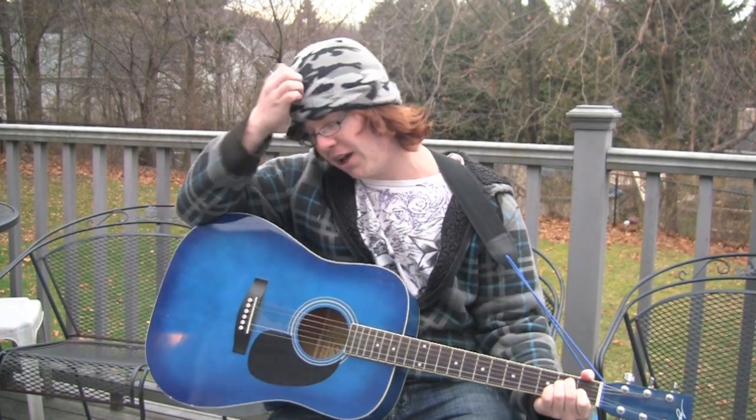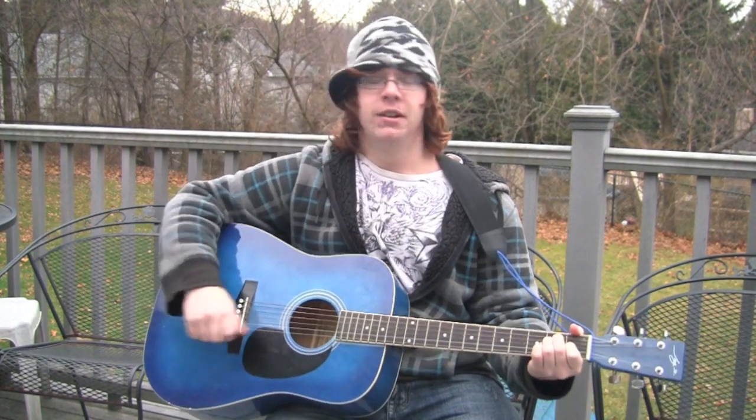This is the lesson part of the video on how to play Bullet by Hollywood Undead. This is how I play it.